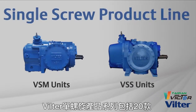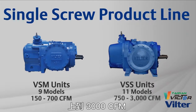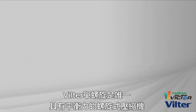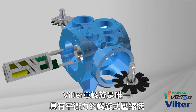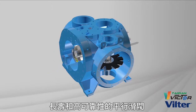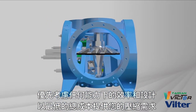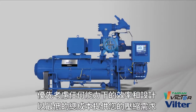The Vilter single screw product line consists of 20 models ranging in displacements from 150 CFM up to 3,000 CFM to cover nearly all application requirements. The Vilter single screw is the only screw compressor with balanced forces for long life and high reliability, parallel slide valves for optimized efficiency at any capacity, and designed to deliver your compression requirements with the lowest total cost of ownership.